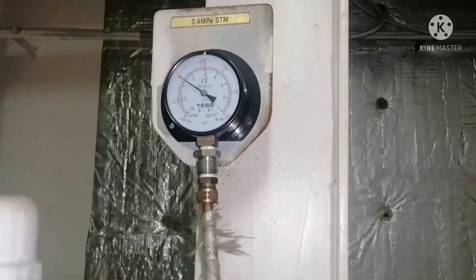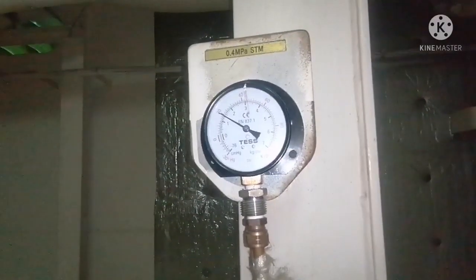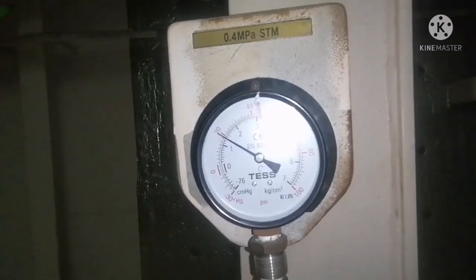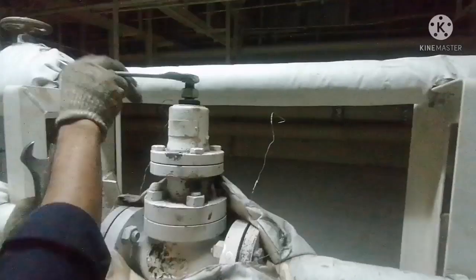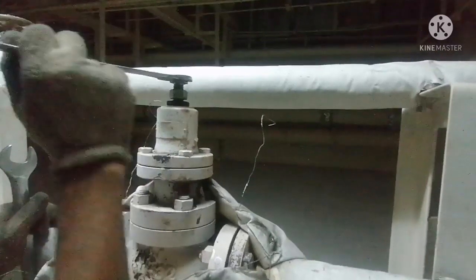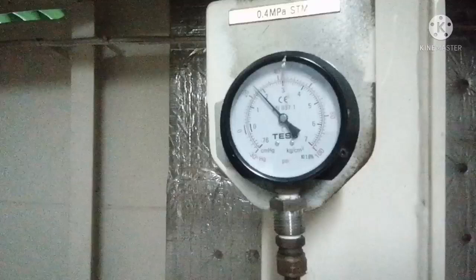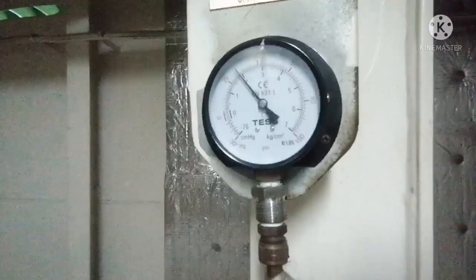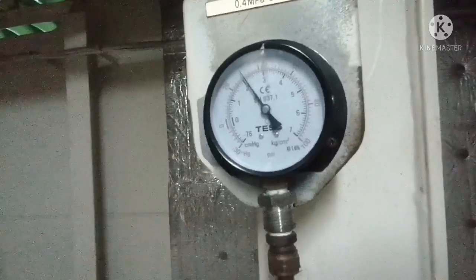Now I want to increase the pressure. All I need to do is adjust the pressure adjusting bolt. The pressure is currently at 1.5 bar. What I do is turn the pressure adjusting bolt clockwise — if you turn it clockwise, the pressure will increase. You can now see the pressure gauge is showing an increase in pressure.